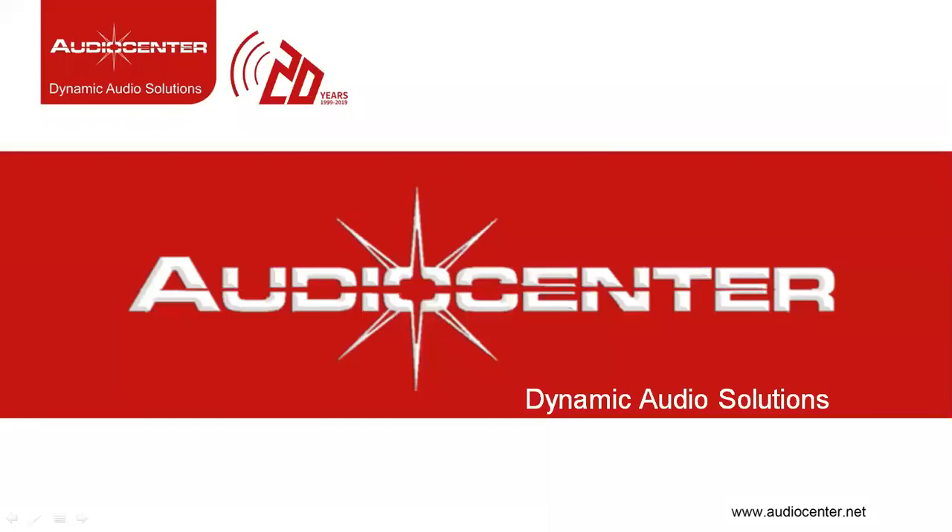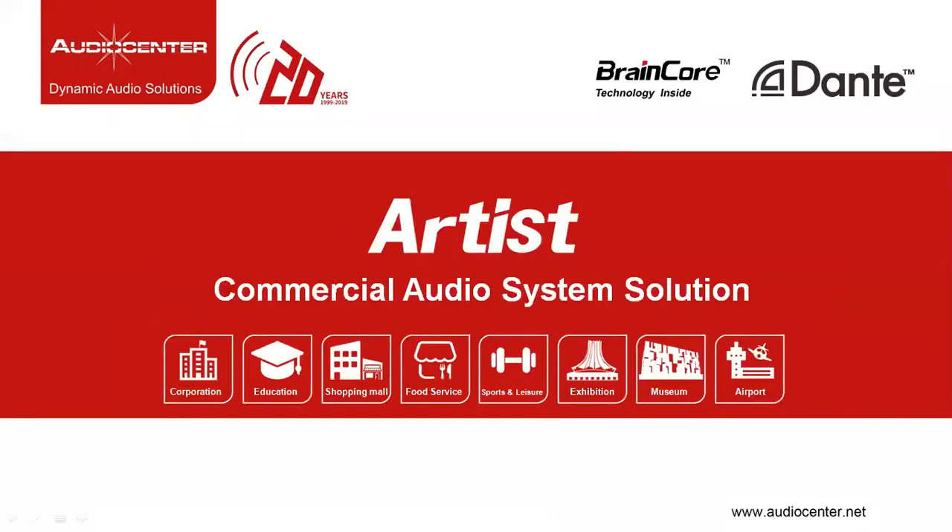Hello and welcome to this Audio Center product presentation. In this video we would cover Artist Series Family, a new commercial audio system solution from Audio Center product line.